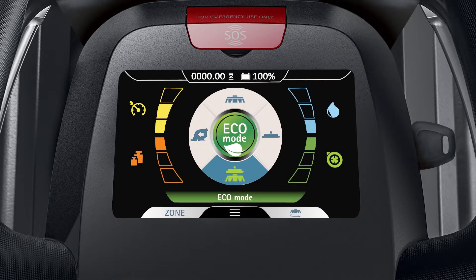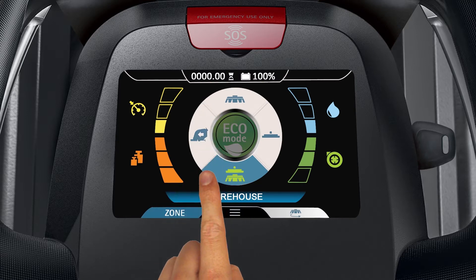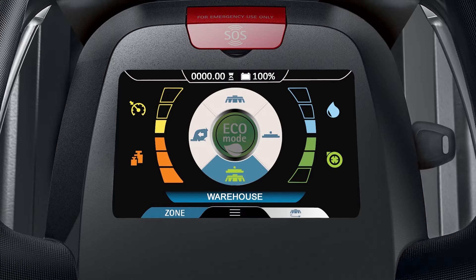To use the zone setting you just created, tap zone on the lower left side of the display. Tap the name of the zone you wish to use. The name of the zone you created is shown near the lower portion of the display.